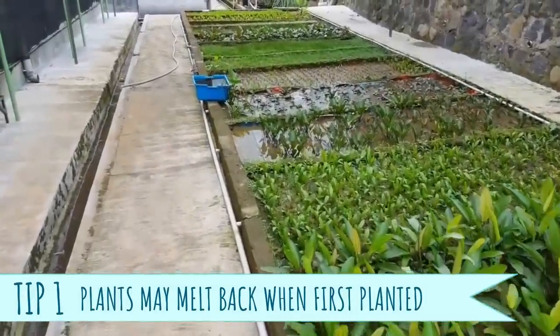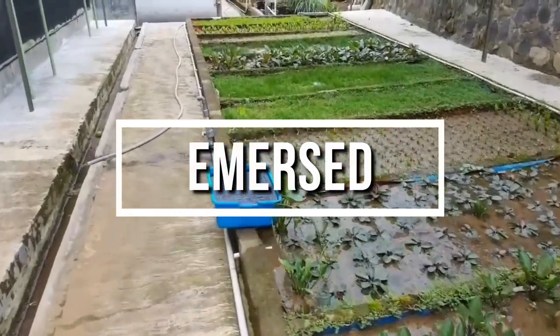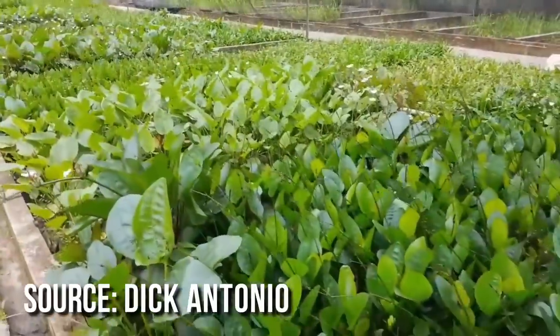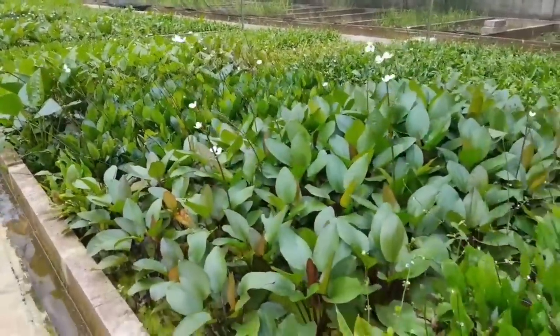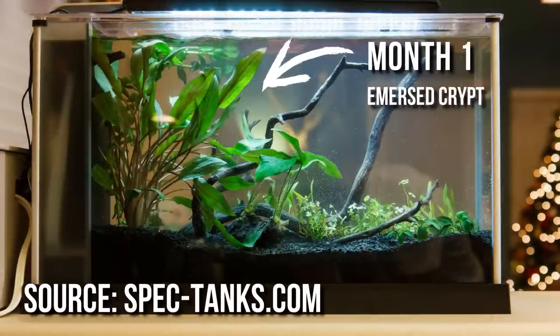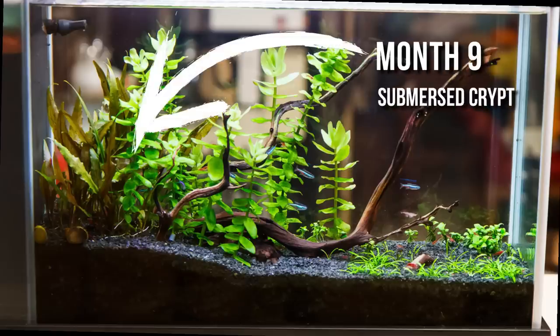First off, I learned that at plant farms, most aquarium plants are actually grown immersed — with only their roots and substrate covered in water — rather than the whole plant being grown submersed, or completely underwater. The reason why they do this is because aquatic plants grow much bigger and faster when they have unlimited access to carbon dioxide from the air, and their leaves are also free of algae and snail eggs. However, when we take those immersed-grown plants and plunge them into the water, their leaves go into shock and often melt off, leaving you to think that you bought a dud, so you just chuck it in the trash.